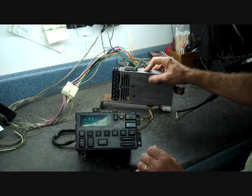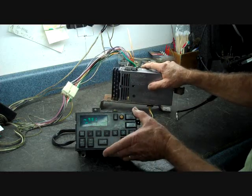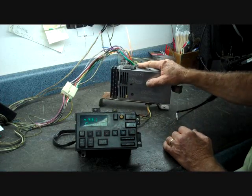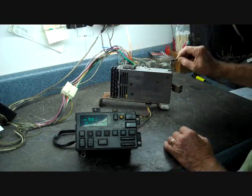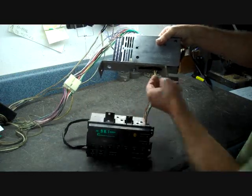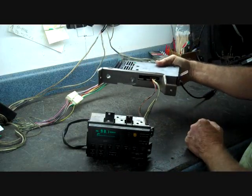The CDM is the control data module, and this is the brains of the system. The control head and the add-on cassette or CD player hook up to this CDM box. All power from the car comes into the CDM box. We have an antenna jack that plugs into it, one connector that goes to the control head, and a second one that goes to the cassette or CD player.